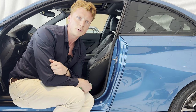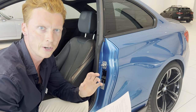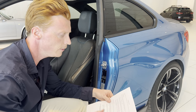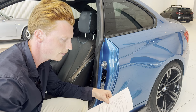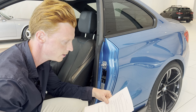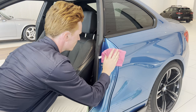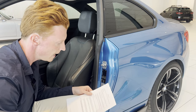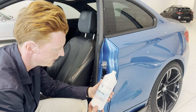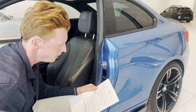So let's continue with the installation process. Step one is to clean the area of application thoroughly — which we just did. The next step is to thoroughly check surfaces and edges for residues of preservative wax or polishing agents and remove them with industrial cleaning agents. Then the application area must be cleaned with isopropanol. Then thoroughly dry the vehicle.